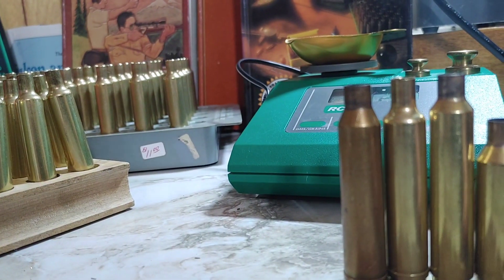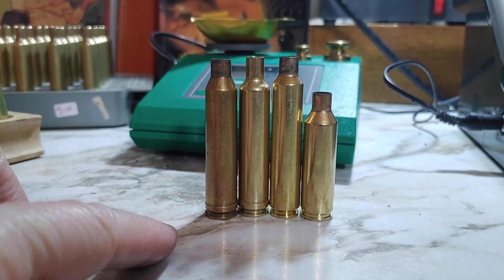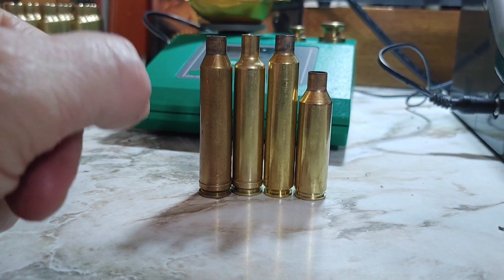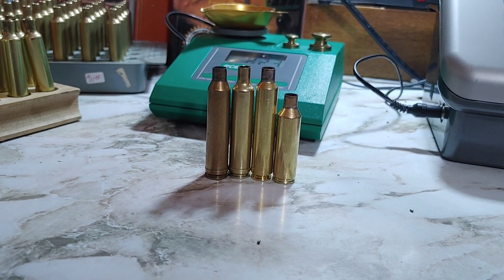So there you go — this is the order. Now, in the real world, when you put the bullet in, you can load more powder in the 257 Weatherby than all the other ones. The powder charge is larger in the 257 than the rest.